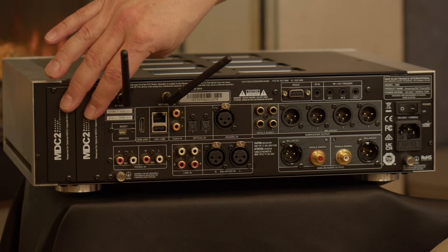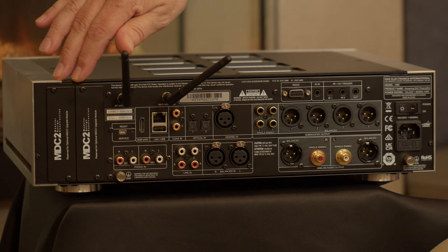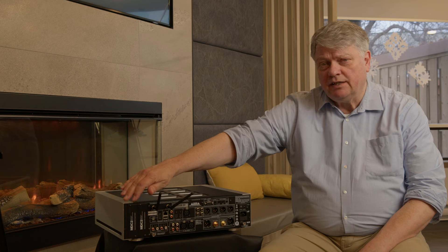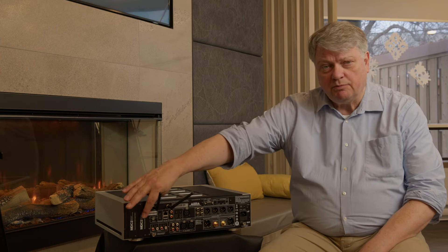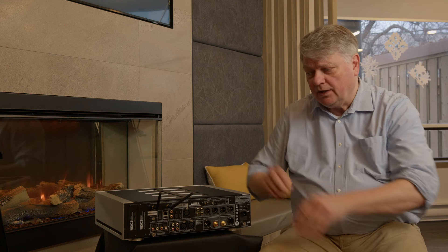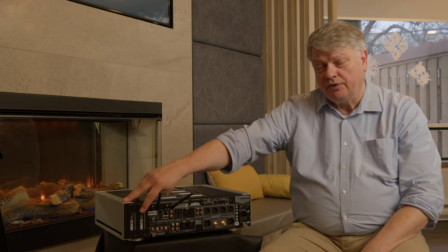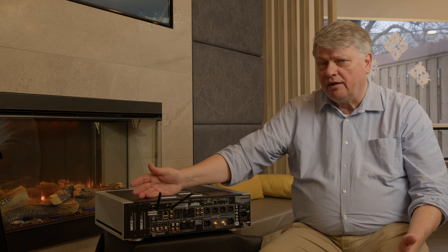Let me talk you through the back panel of the M66. Starting on the far side, you can see these blank panels marked MDC. MDC stands for Modular Design Construction, and it allows you to update or upgrade the unit by removing the blanking plate and inserting a complete module into the slot — and that can be anything we want to develop for it.